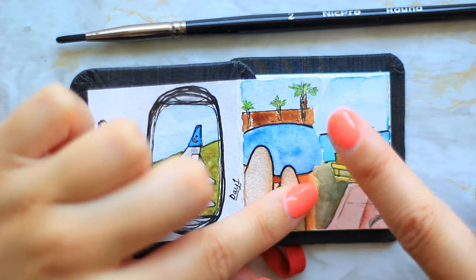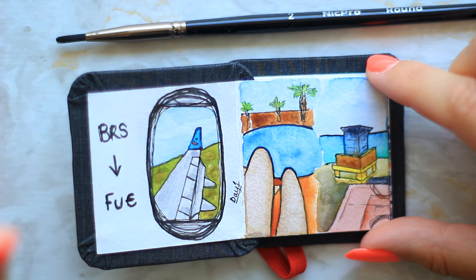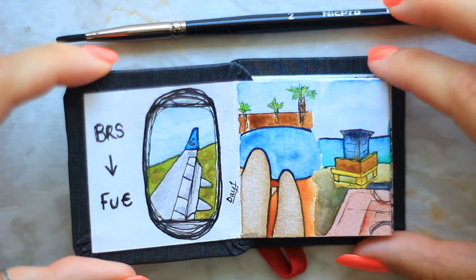Honestly, these trees are tiny — look at them compared to my nails. I think this sketchbook is 5x5cm, so it's so small. I've never worked in anything this small.